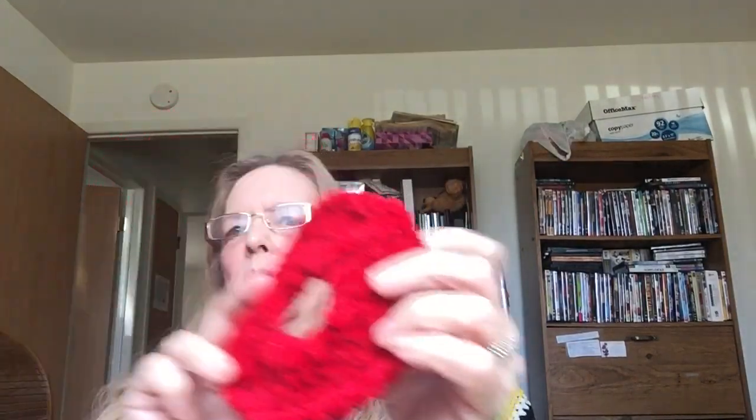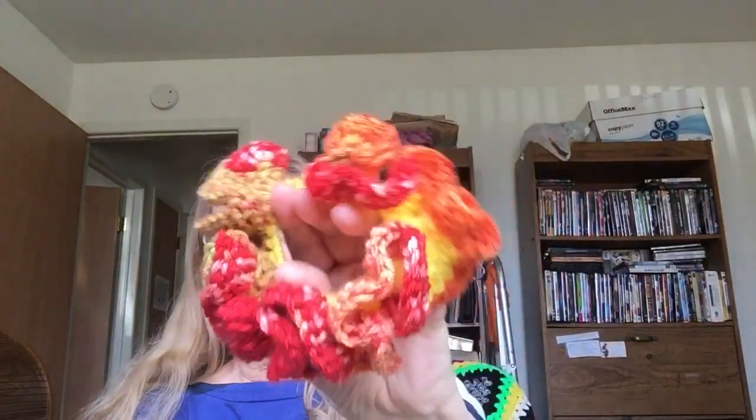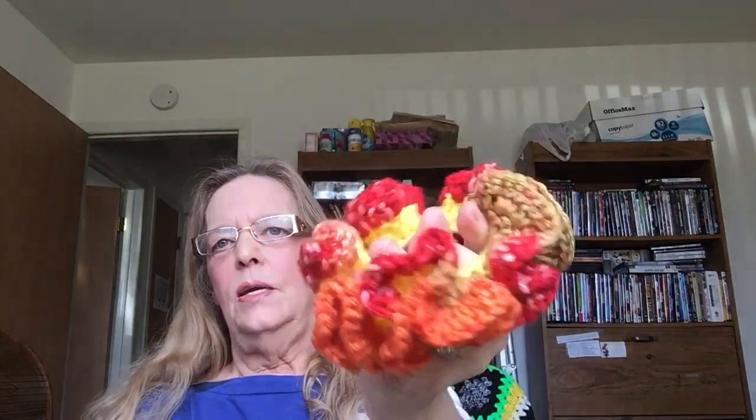This one here is made out of the velvet yarn that you can buy, and they're a little bit more elegant for when you go out to dinner and holidays and stuff. And then this is another one — these are all different variations. And then we got this one over here, this is one of my favorites too. I really like them all.